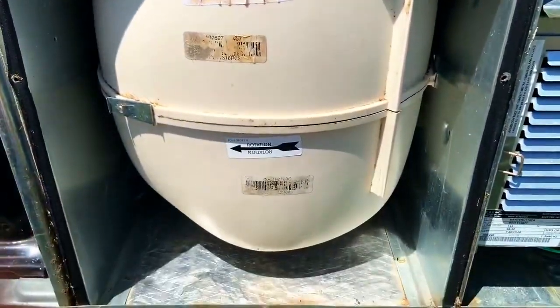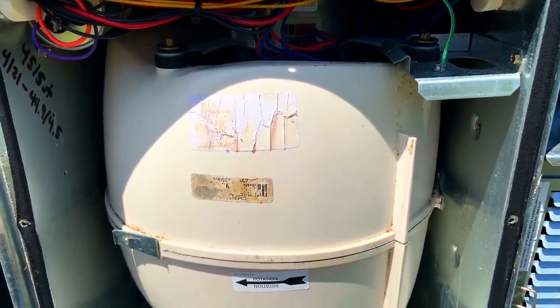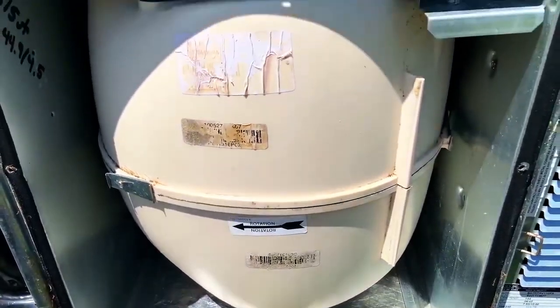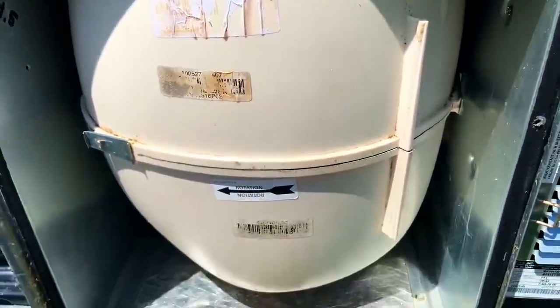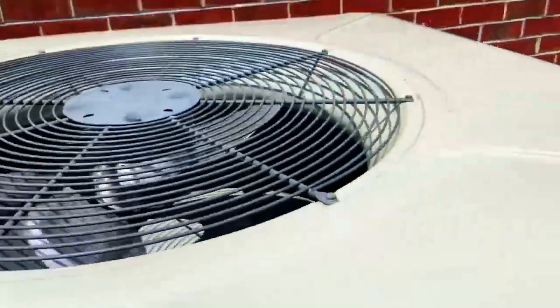I wiped off that blower housing a little bit — looks a little bit better. I didn't get the back side because I'd have to take the whole thing out and pull all the wires off. Maybe I'm anal, but I want to see it nice and shiny. It would be nice to take this thing apart and clean the blower wheel because it is a little bit dirty.